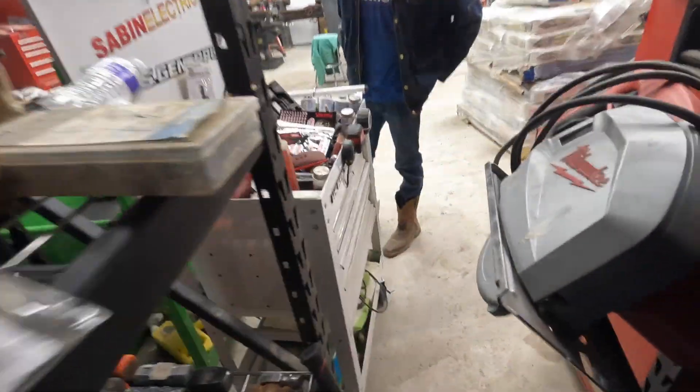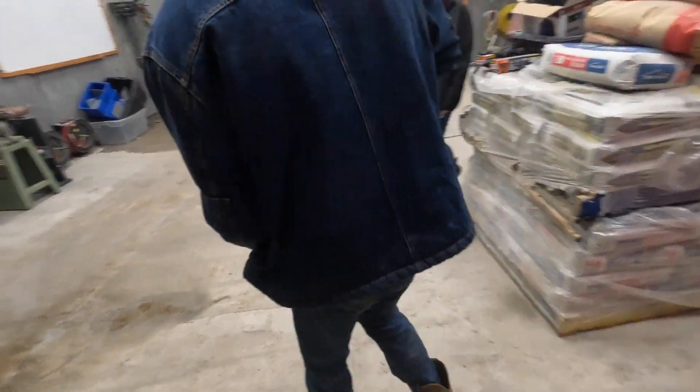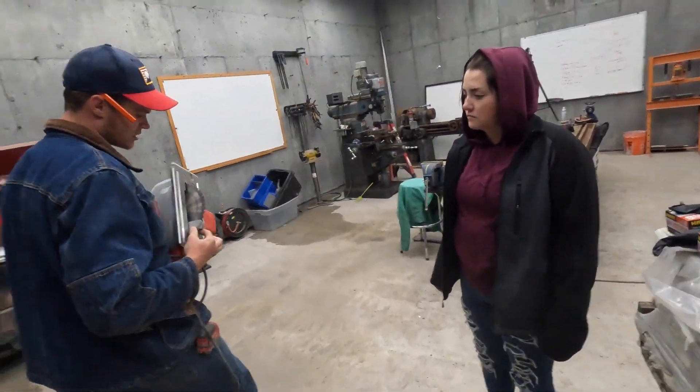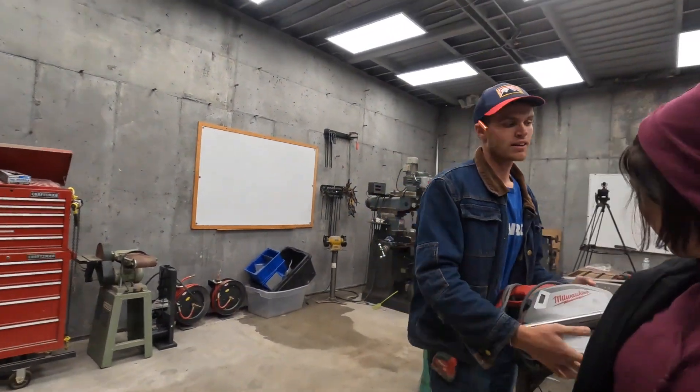This is a metal-cutting skill saw. It's slow and steady but it'll cut like butter — nice and clean. We want to put a two-by-four underneath it all. And definitely ear plugs and safety glasses.